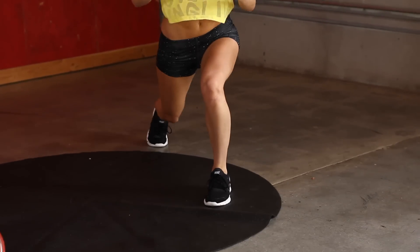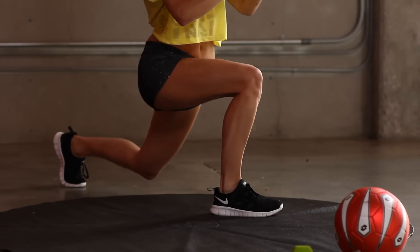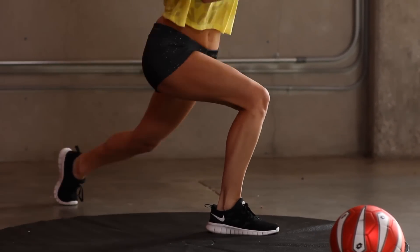If you want to modify it, you can do two lunges in between and then swap over. 20 seconds. 10 to go.